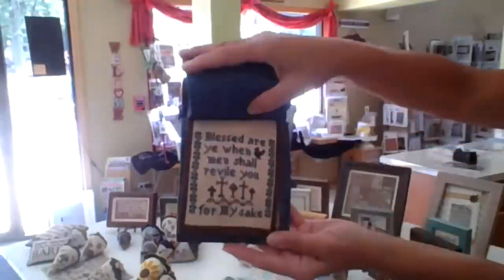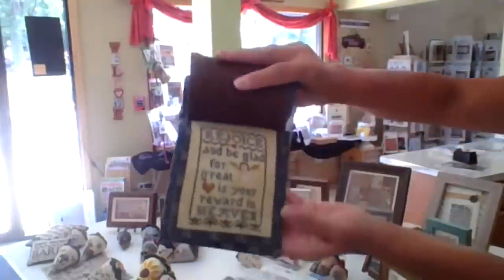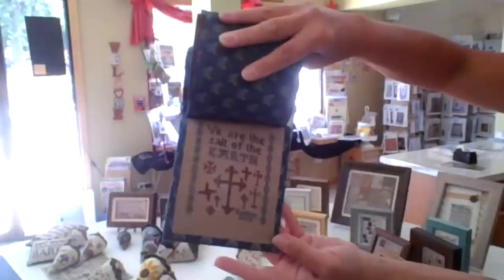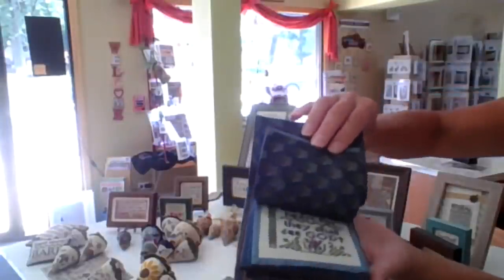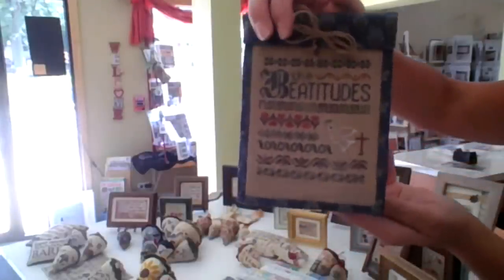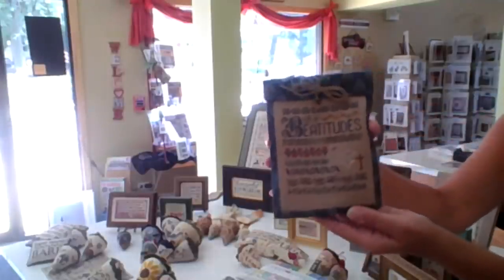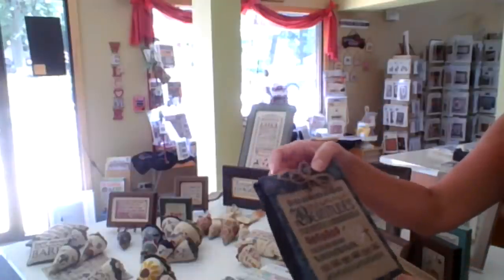It's probably not for the faint of heart — it's a larger project than some. The linens are done in a collection of whatever I had sitting around, all the same count, so they would all work in this little book. You could stitch them all individually, or maybe just the ones that really spoke to you — it's not like you have to do all 12 panels. Again, if you do want to do all of the verses, you will need all three chart packs.